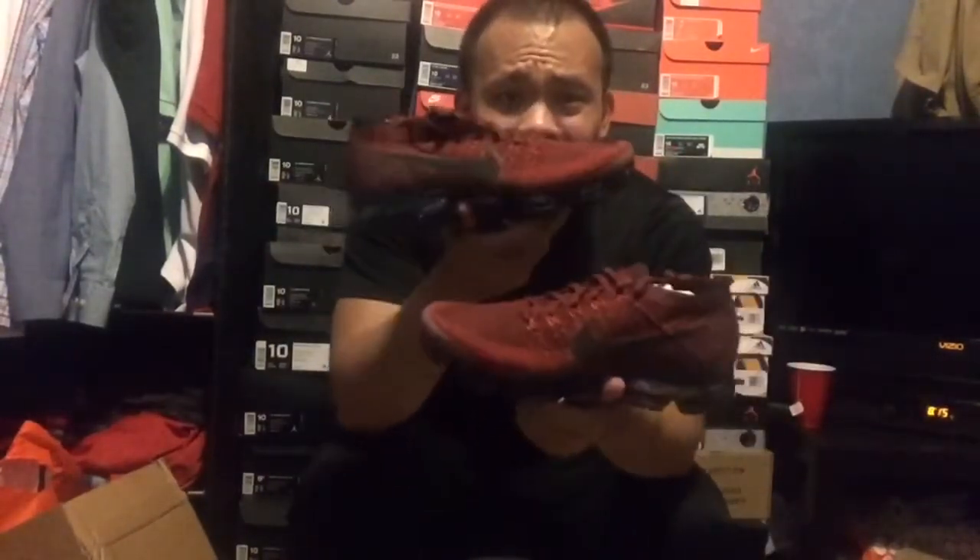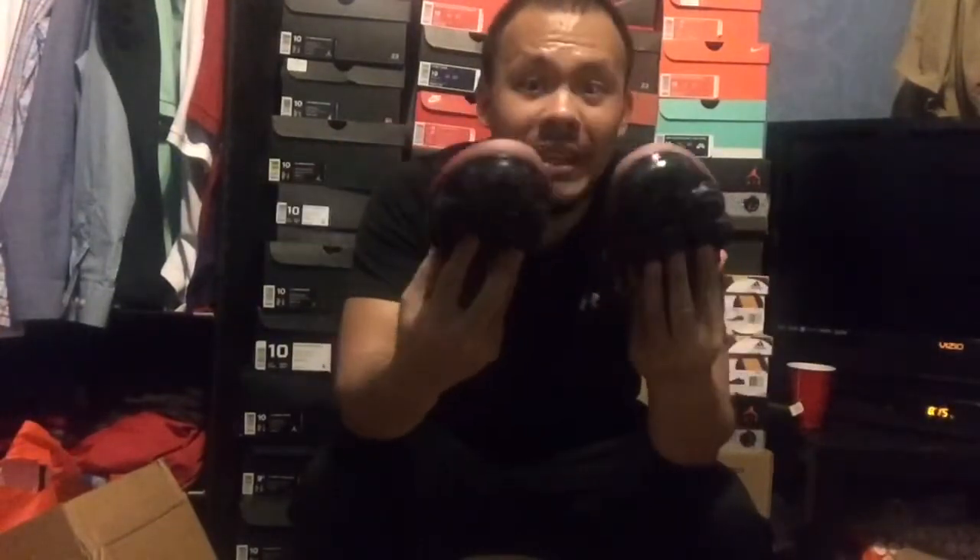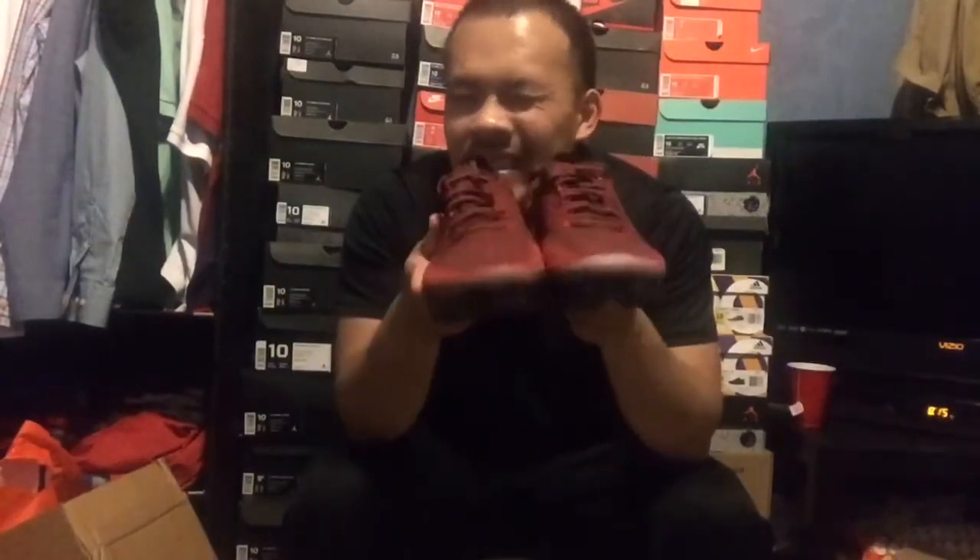The CLOT ones are currently going on StockX for about $400. Yeah, I'm not paying $400 for resale VaporMaxes, especially since these VaporMaxes retail for $190. I think Nike should definitely price them around $160 — I think they would sell way better at that price.